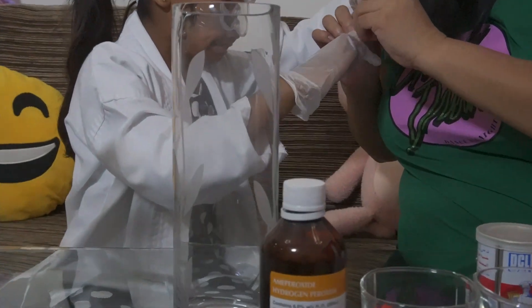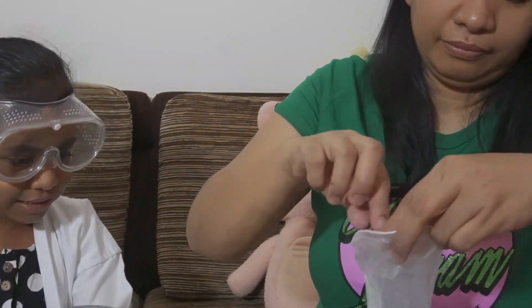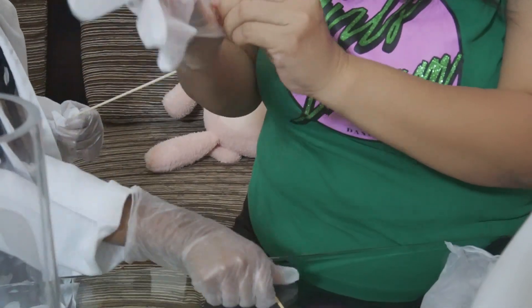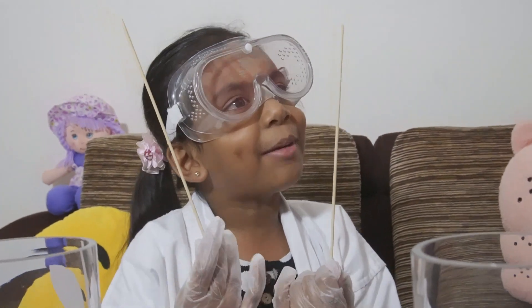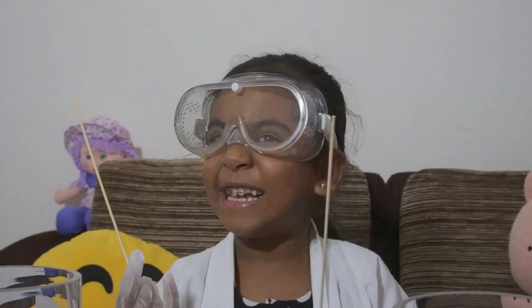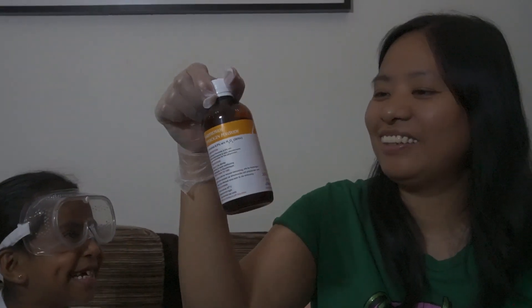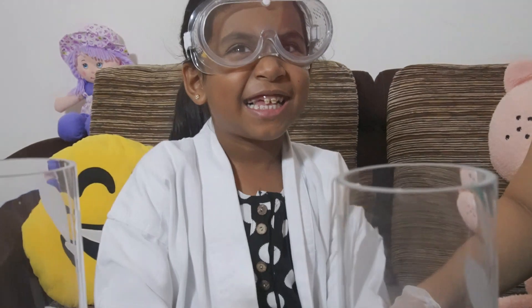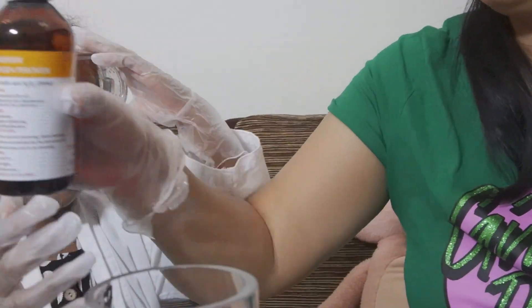This one goes here, this one is over here, and this tiny one goes here. Now, first we have to put in the hydrogen peroxide — say it: hydrogen peroxide! Okay, open it. How many mls? 200 ml. I will put it here.